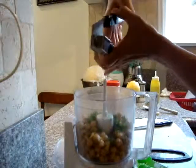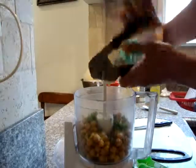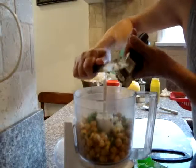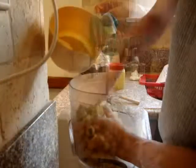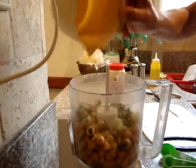Mince two cloves of garlic inside. The squeezed lemon juice goes on top of the garbanzo beans.